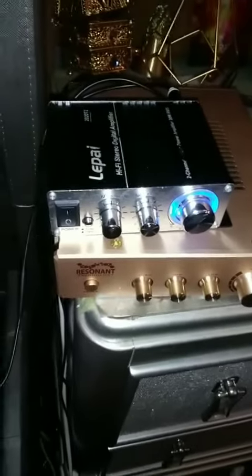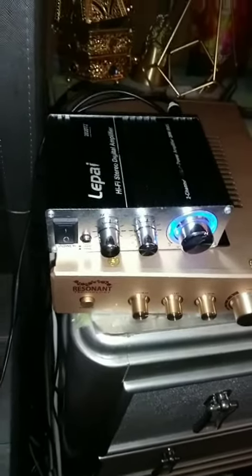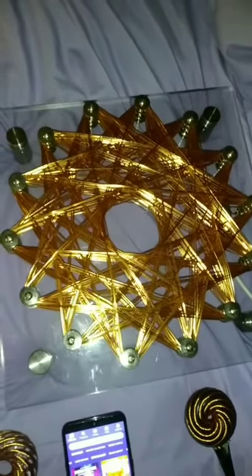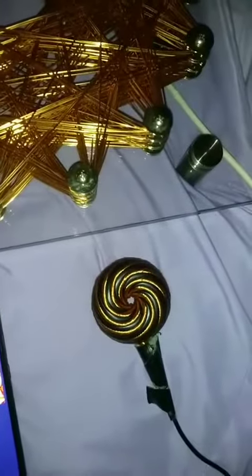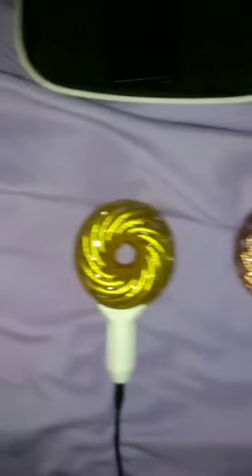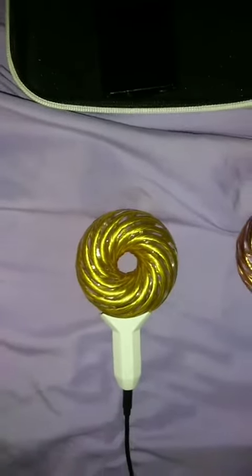For the aura coil, you can get the gold one, which is very strong — they're both on right now. This one goes out I believe a thousand feet, this one is either six or seven feet, this one is nine or ten, and I believe this one is eleven feet energy radius.